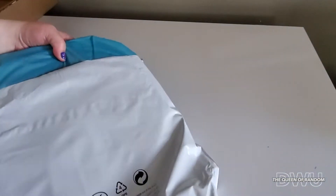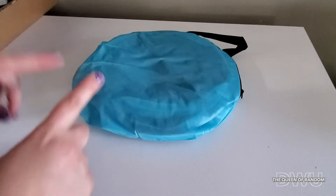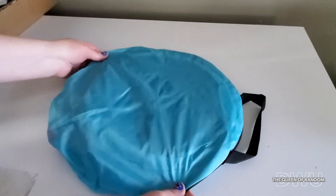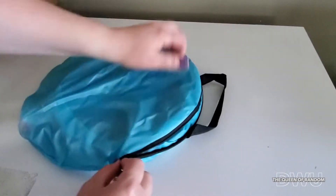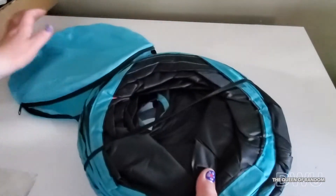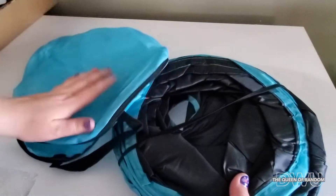Amazon has a ton of different cat toys that you can purchase. I like this one because it had a lot of different angles to go. It comes in a nice package, a little carrying bag. Very nice. It's got some little toys on there for it. That's really neat, that's cool. I like this little package.